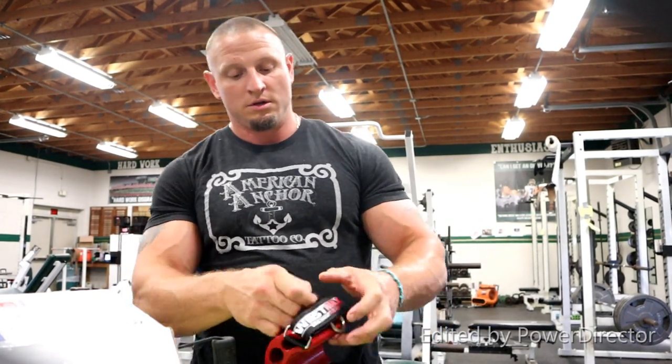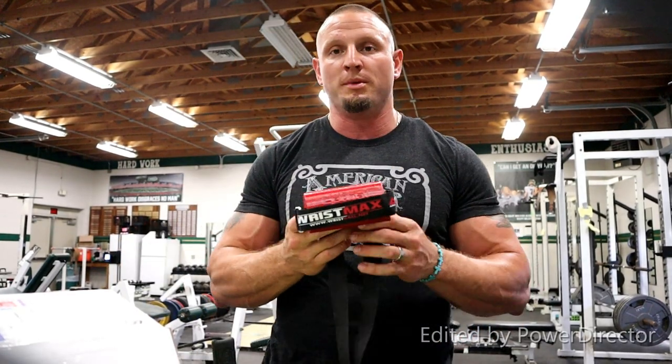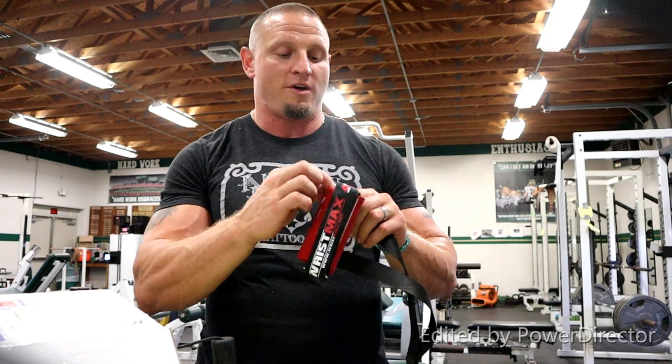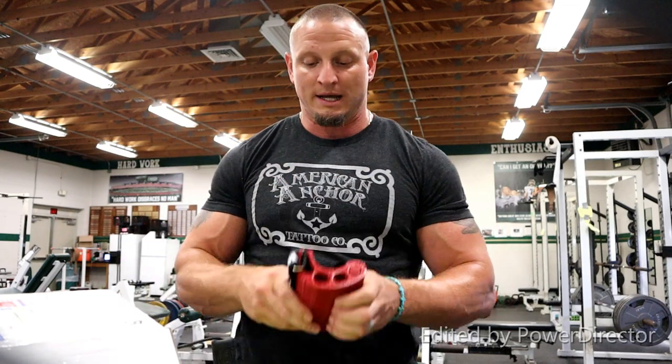First off, price point — I believe the large is about 40 bucks and the extra large is 45. So this is 3D printed. It definitely is, I can tell that. However, it does not seem to be hollow. It's heavy — like it's pretty heavy duty.